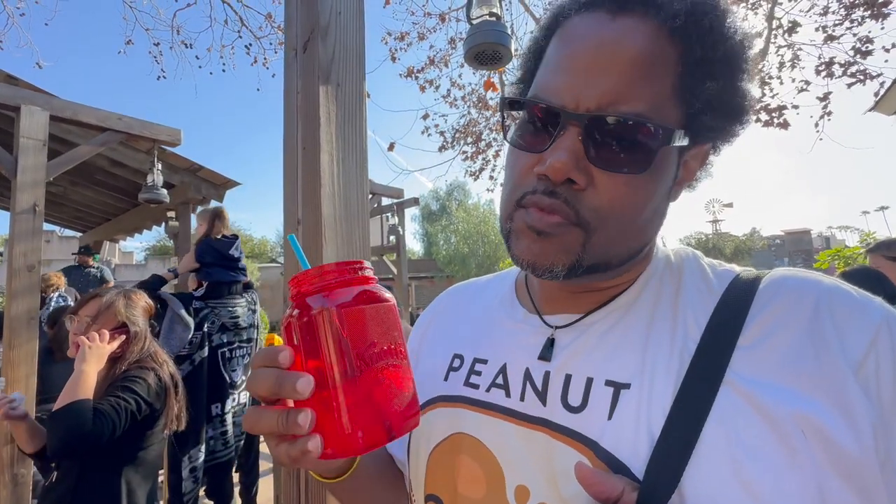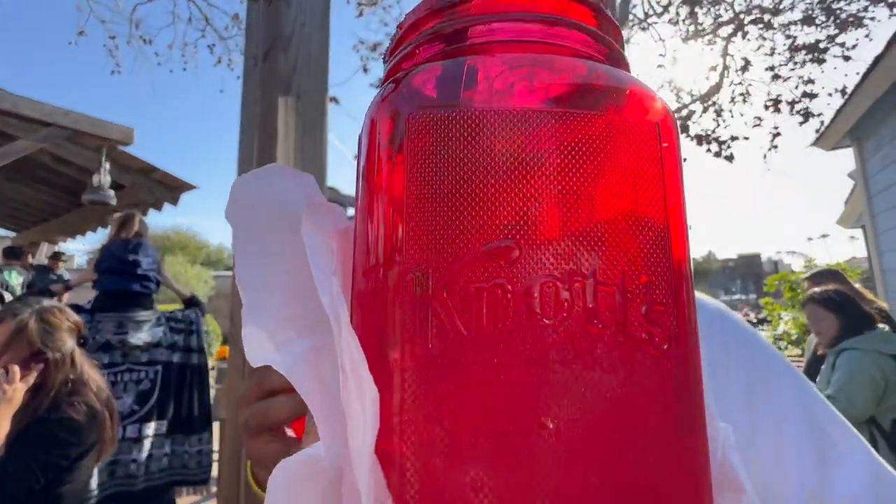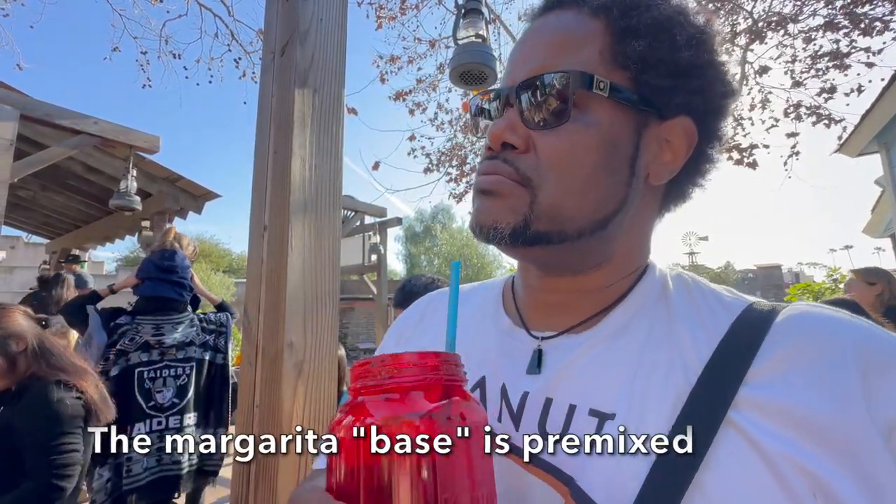We went to the cantina here at Fiesta Village at Knott's Berry Farm and grabbed a couple of margaritas — $22 and you get to keep the cup. The one with the anejo was $100. It's well worth it; we went through it pretty quick. Very sweet, so I don't know how much alcohol is in it, but it's definitely in there.